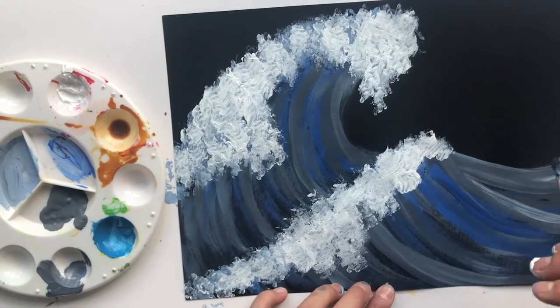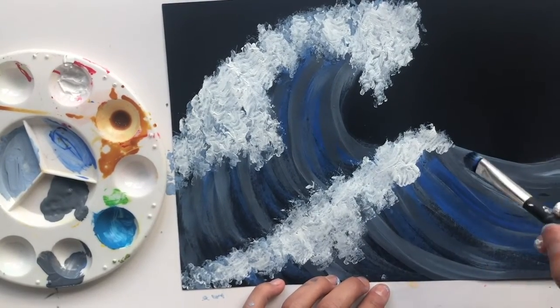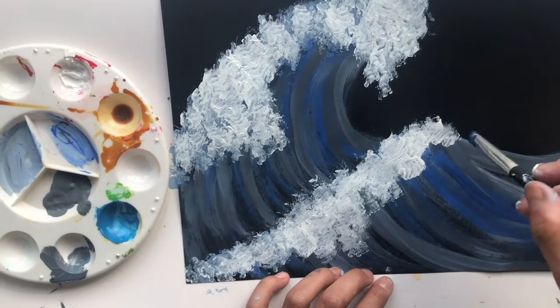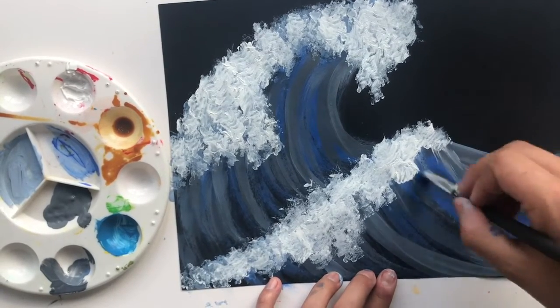Just to finish up, you're going to do the same thing you did at the beginning — pull some of the paint with your brush — but this time very, very lightly. Just go ahead and very lightly pull it.